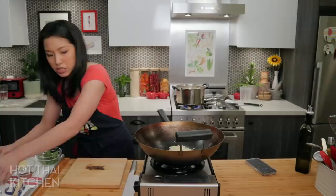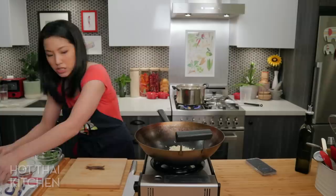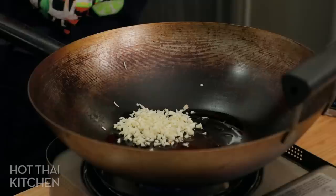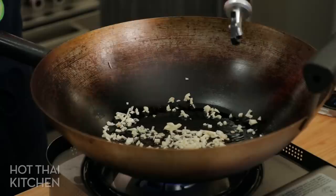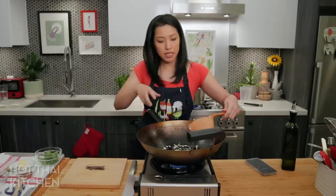A little bit of oil, lots and lots of garlic. I'm going to turn the heat on low — just low for now — because I don't want the garlic to burn. I want to give it lots of time to infuse. And definitely more oil.